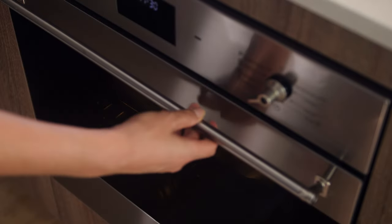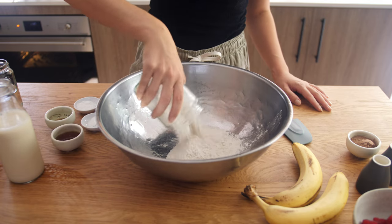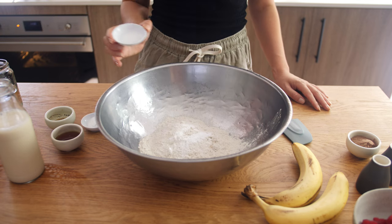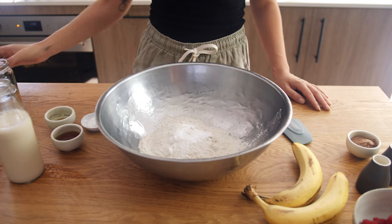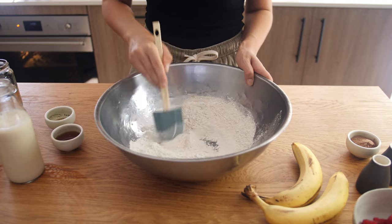In the meantime we're going to prep the crepe batter. To a big bowl we are going to add 260 grams of buckwheat flour, 1 teaspoon of both bicarb soda and baking powder and half a teaspoon of salt, and we are going to mix them together.